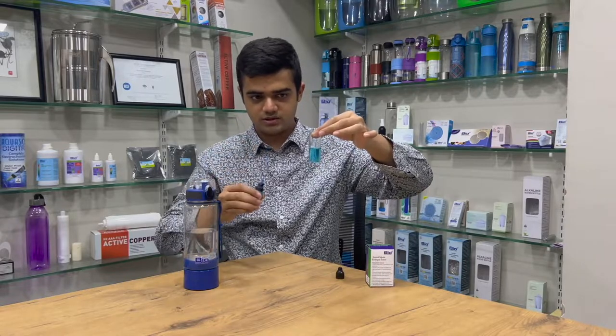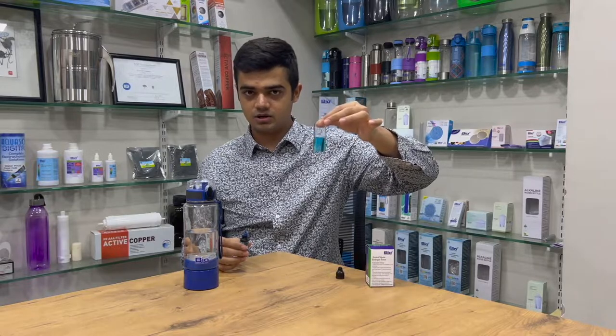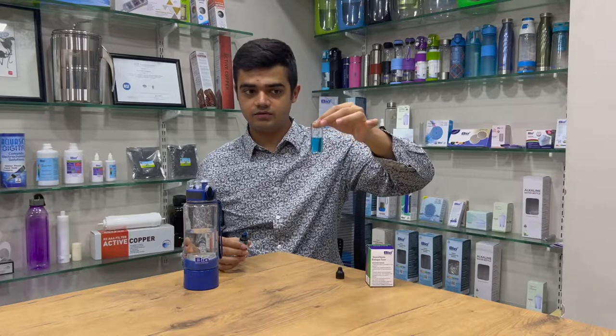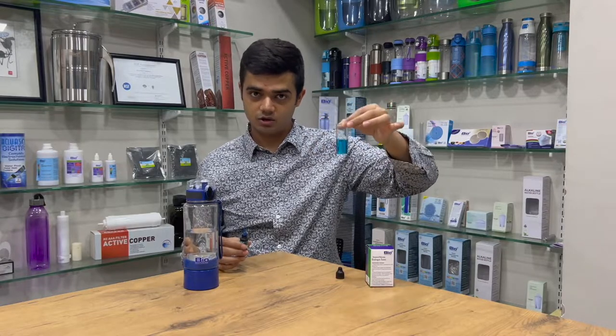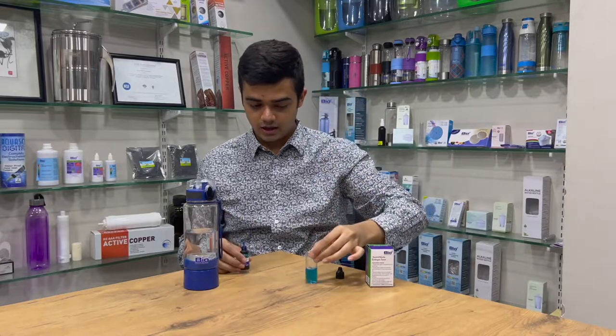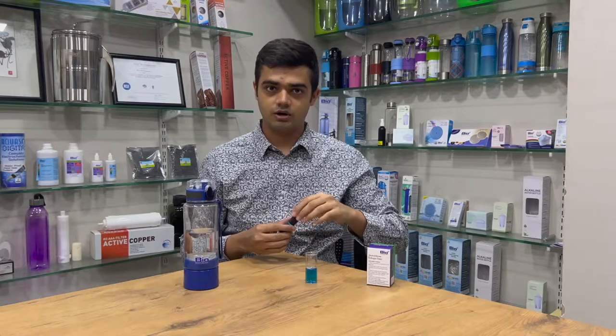As you can see, the color has now turned blue. We had seven drops with the color dissolved, so it means there is 700 ppb of hydrogen in the water. This is how you test it. Thank you so much for watching. For any further queries, please connect with us. Thank you.